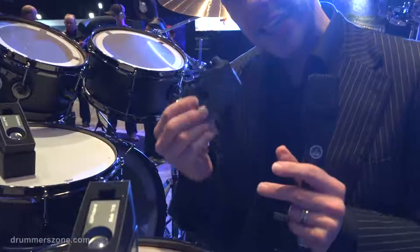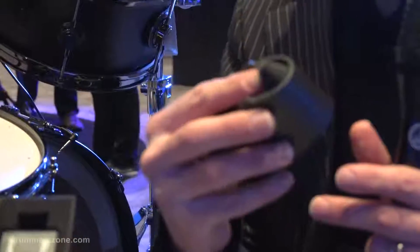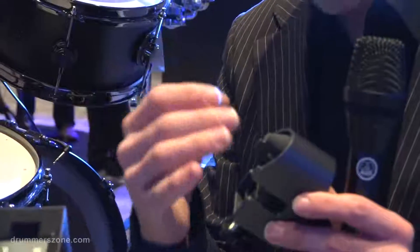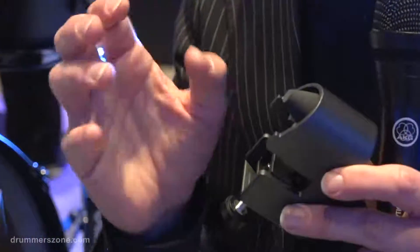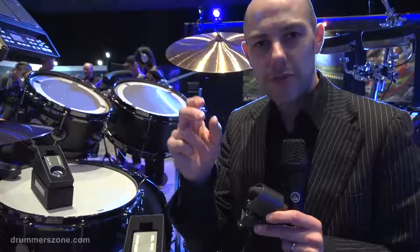But the kick trigger actually has two sensors inside. The first sensor picks up the triggering of the head — i.e. the beater hitting the bass drum head — and triggers the sound. The second one picks up any unwanted vibrations, because sometimes you can get a situation where you have a miss trigger, which means the beater hits the bass drum head once but you get a double sound.